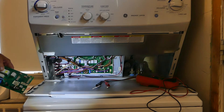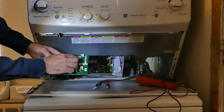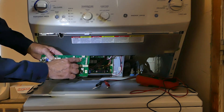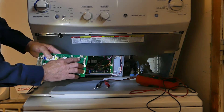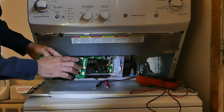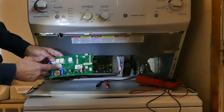This 3-pin connector is connected to the pressure sensor, which tells the computer how much water is in the drum. On one side is power, on the opposite side is ground, and the middle is the sensor return signal. With this setup, you check for DC 5 volts across the outer two pins — if you have it, it means you have power.